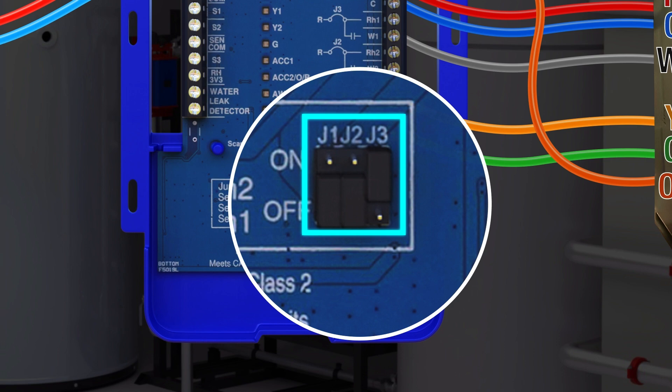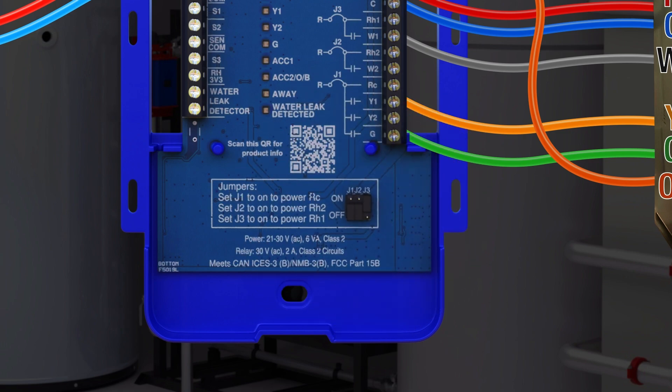If the heat pump and furnace are on different power circuits, then the appropriate jumpers should be set to off to prevent power mixing. Please refer to the installation manual for more details.